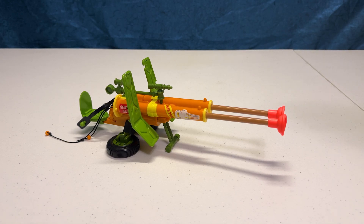Hey everyone, welcome to Nostalgia Street! We're taking a look at another Teenage Mutant Ninja Turtles toy today — the Double Barrel Plunger Gun, Twin Plungers of Pounding Force.